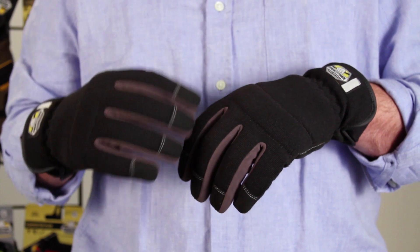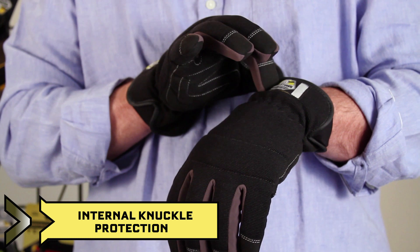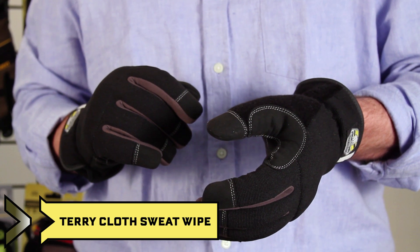The top of hand is a stretch nylon which form fits, an internal knuckle padding, an easy on-off slip fit cuff with ID tag, and a terrycloth thumb for wiping away sweat and debris.